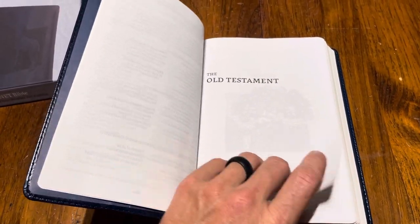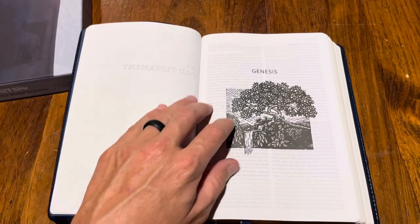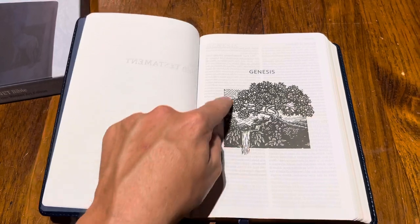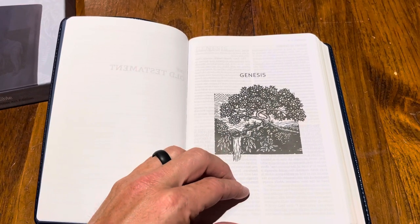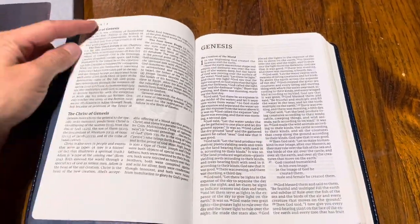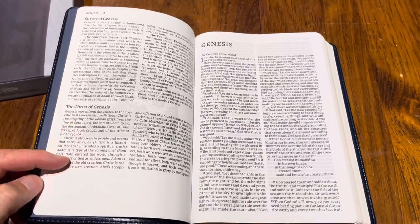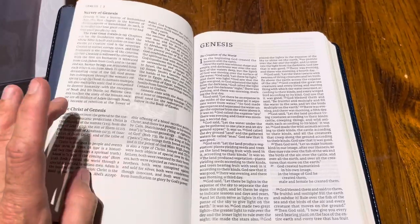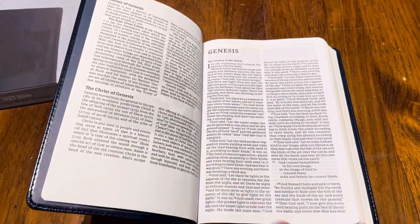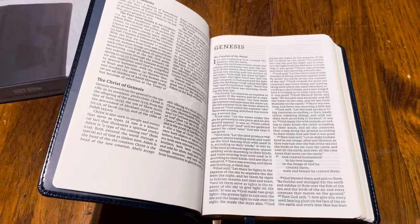Let's open this bad boy up. As you begin in Genesis you have a woodcut — that's what they call these — a woodcut image of the garden. Then you have a survey, and then 'Christ in Genesis.' I love this part, I love how they do this. I wish more Bibles did that — I love how they point out Christ in the Old Testament, it's great.